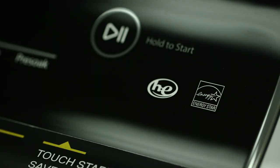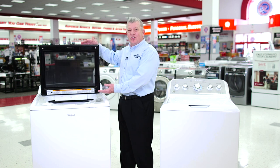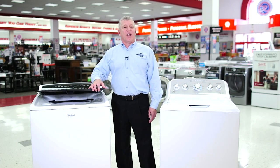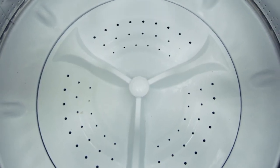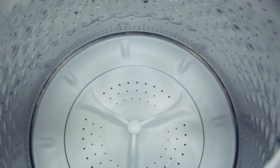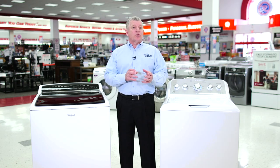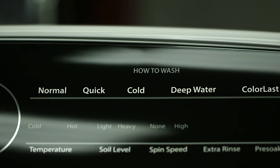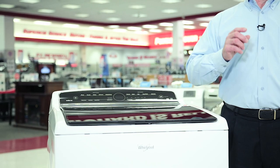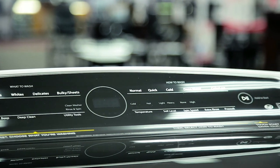increasing both your utility bills and your carbon footprint. High-efficiency top load washers are accessed through the top, just like standard top load washers. HE top load washers do not have an agitator. Instead, they use a wash plate located at the bottom of the wash basket to move the clothes against one another. The concentrated soapy water is moved through the clothes rather than pulling the clothes through the water. This design is gentler on clothes and provides larger capacity, all while using only 20 to 66% of the water and energy used on a standard top load washer.